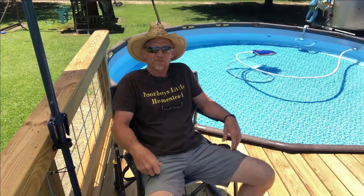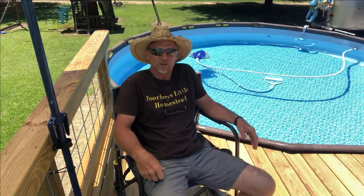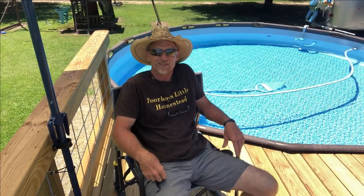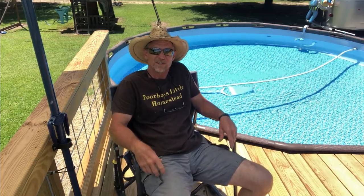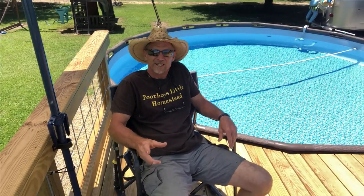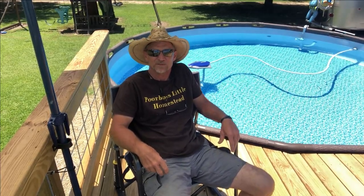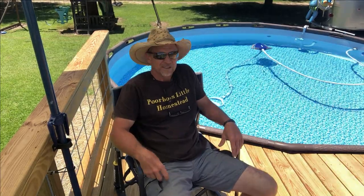Good morning everyone, welcome back to Poor Boy's Little Homestead. Today I've been getting some requests to do some different pool videos, so today we're going to do a video on backwashing, rinsing, and cleaning your strainer basket on your Sand Pro 75D sand filter, or any other kind of sand filter. It's pretty much going to be the same process.